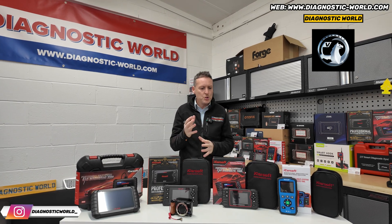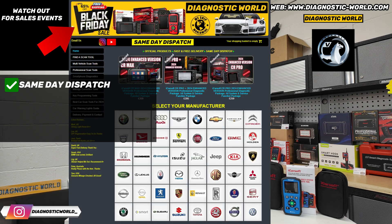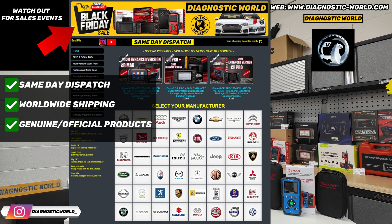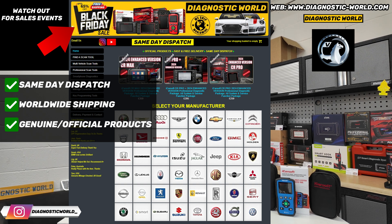You'll find these tools at Diagnostic World — I'm sure you'll put the link in the description — but they do offer same-day dispatch, worldwide shipping, and ultimately they are genuine official products. There are clones on the market that can damage the vehicle. I've seen them damage vehicles.